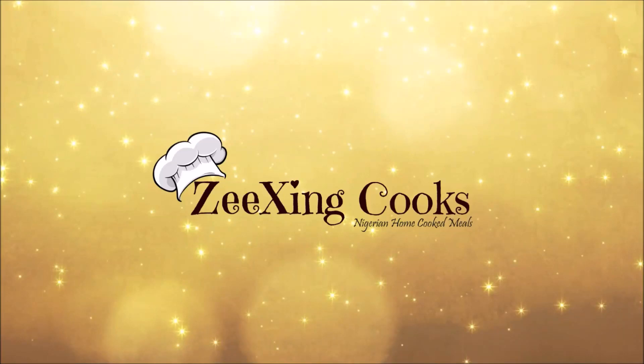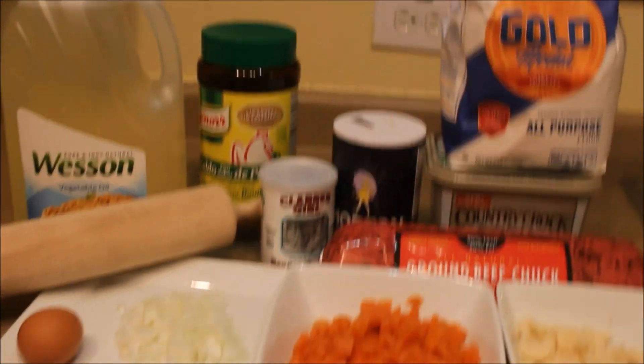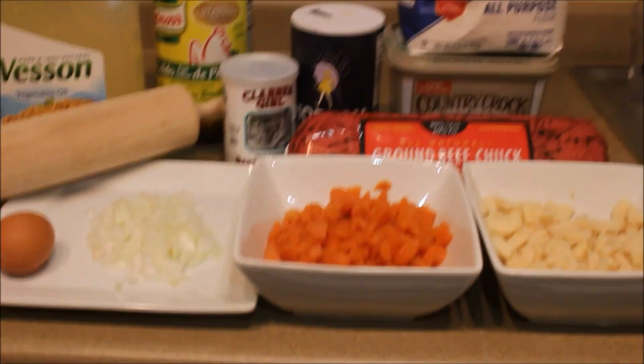Hi guys, welcome back to my YouTube channel. Today I will be teaching you how to make meat pie. Here are the things that you'll be needing — I'll make sure to put everything down in the description box below.